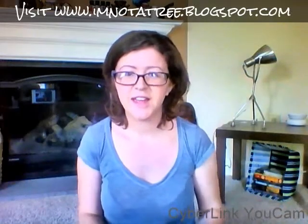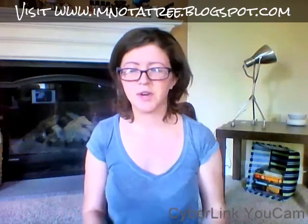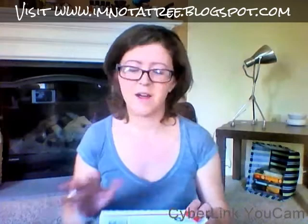Hey guys, it's me Ashley and I'm here to do an unboxing today of the Gracelicious box, which is a brand new box and it is a jewelry subscription, so I'm super excited. I've never actually gotten to do one of these yet and I've been waiting. Now I have one, so let's do it together.